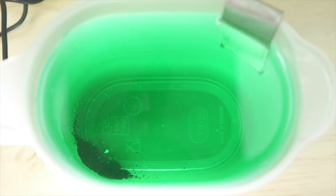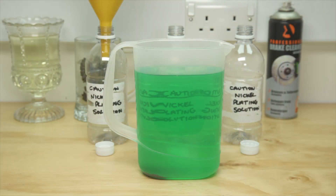In order to get the best results from our experiment, we are going to filter the old plating solution to get rid of any of the impurities that were in it. Nothing too high tech here — just a funnel and a coffee filter.